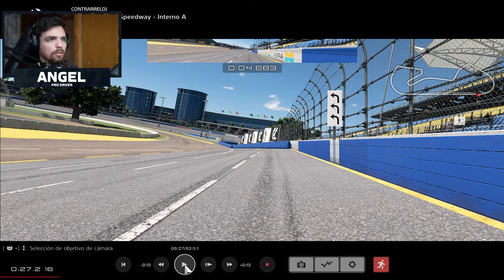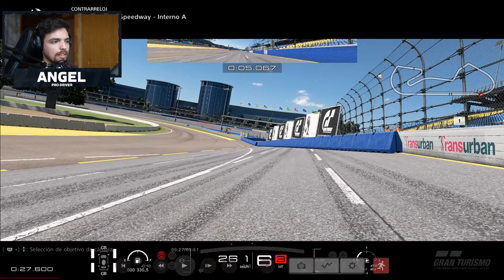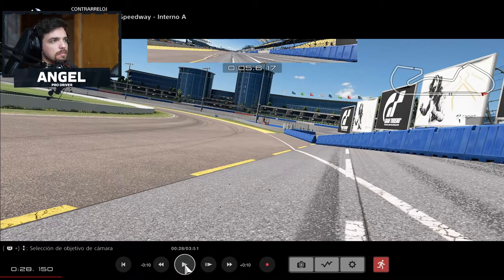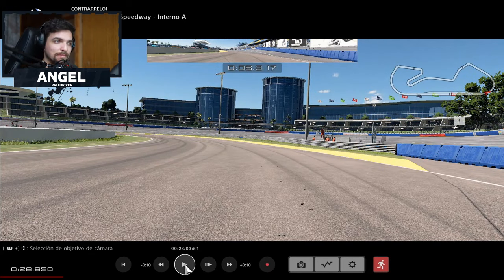A few minutes before the board that tells you it's a left-hand corner, you have to start turning in. As you can see, I'm going full throttle without braking, just turning in. Then a little bit ahead around here I'm starting to apply the brakes. Be really careful here because the camber changes, so it might be a little bumpy at the entry and you may not be able to see the racing line correctly.